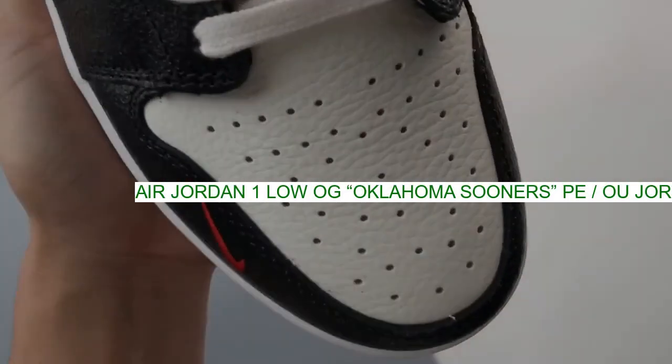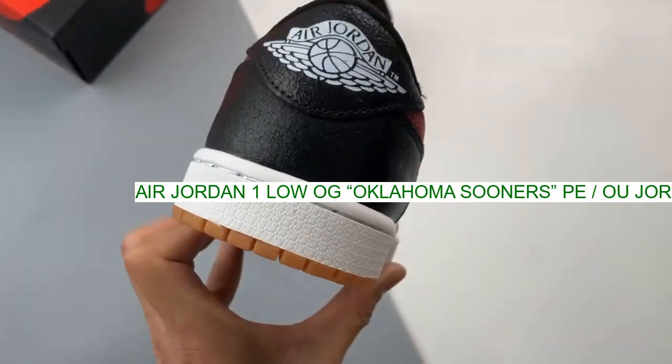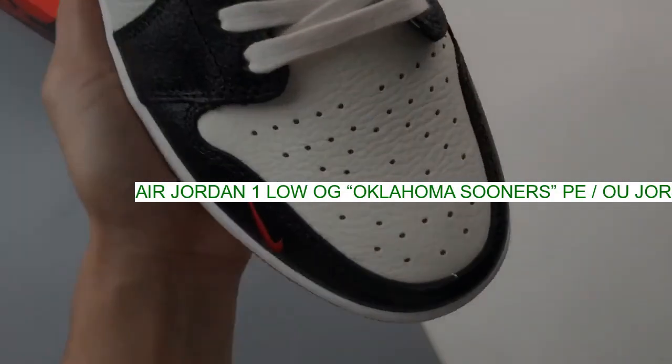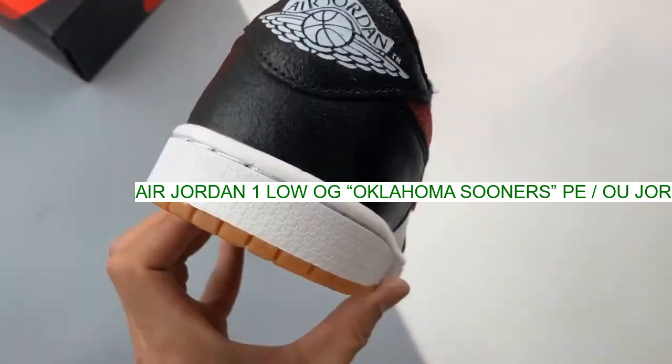Cream leather makes up the toe box and quarter panel with the same hue featured on the nylon tongue. Cracked black leather is seen on the overlays with the faux Stingray leather swoosh and mini swoosh stitched on the lateral side of the mudguard seen in crimson.